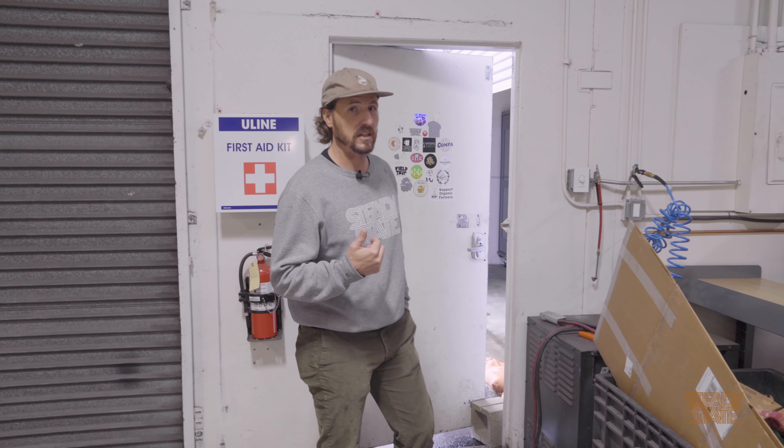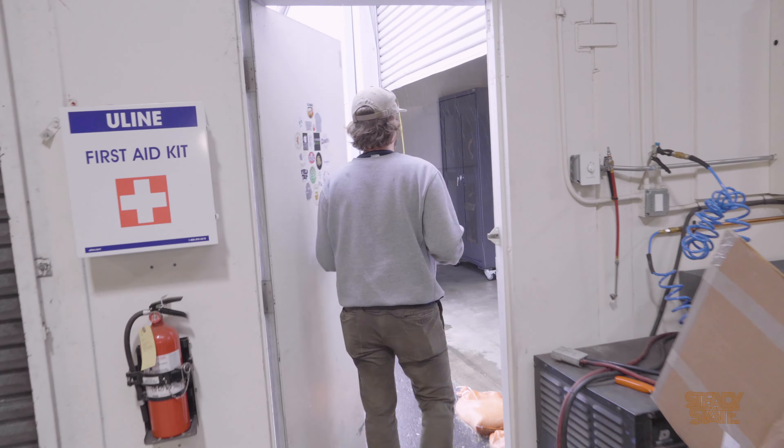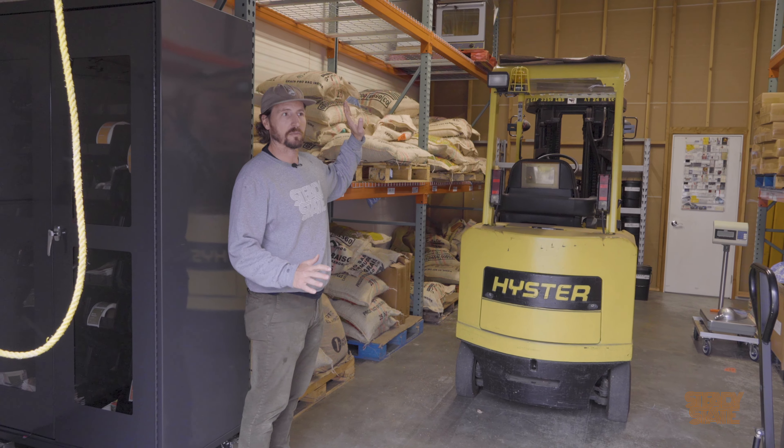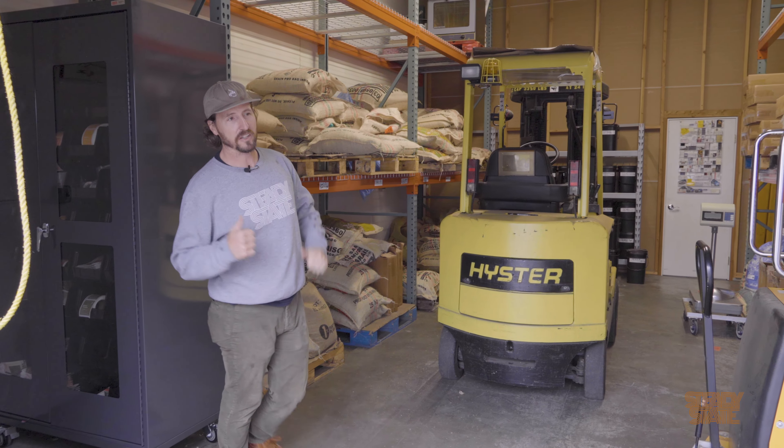So that's the roastery. Let's go check out where we store our coffee and the cold brew facility. Just right next door here we keep all of our coffee — it's a little more well insulated and has more consistent temperature, as well as where we keep our little electric forklift.